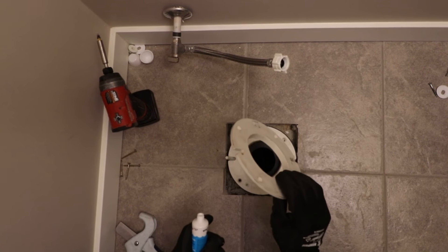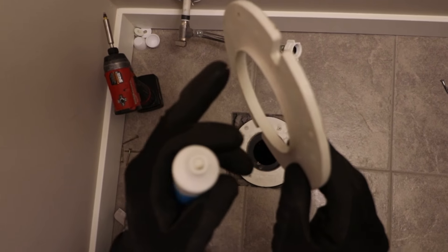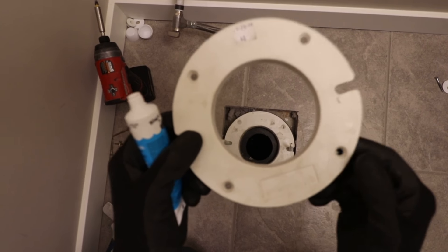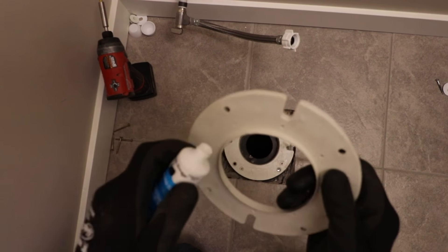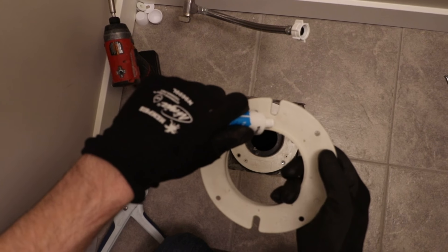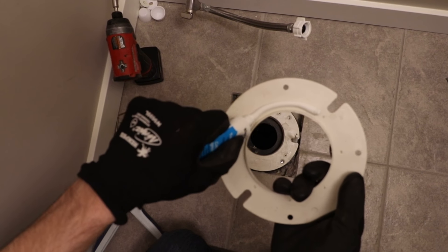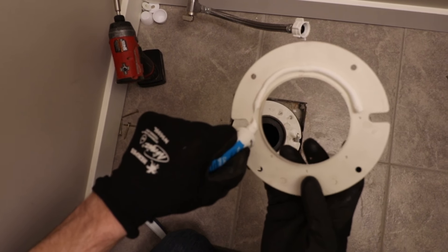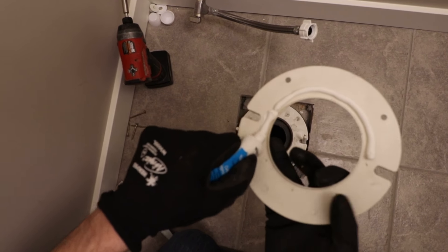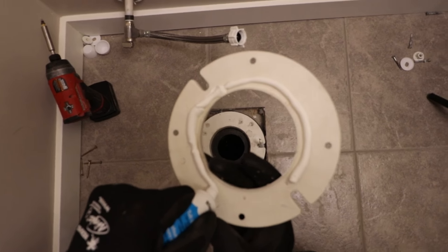Here's our flange extension. There's a little lip here — you can see it — and you're going to want that facing down. That's going to help make the seal. Then we're going to grab some of the silicone that comes with it and apply a nice thick bead all the way around. Any excess that comes out we can wipe, but better to have a little extra when it comes to silicone to make sure you get a good seal.